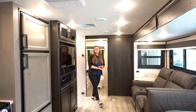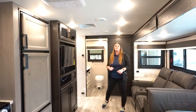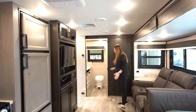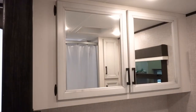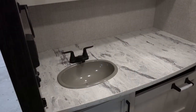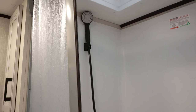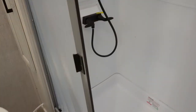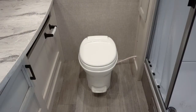Now we are on the inside of the 2022 Jayfeather 25RB. This unit is going to have the rear bath, which is a ginormous bath. You're going to get a lot of counter space, a nice size sink, and a nice size medicine cabinet that goes against the whole back wall, along with a nice size shower. And then you also get kind of like that towel closet space up against the side there.